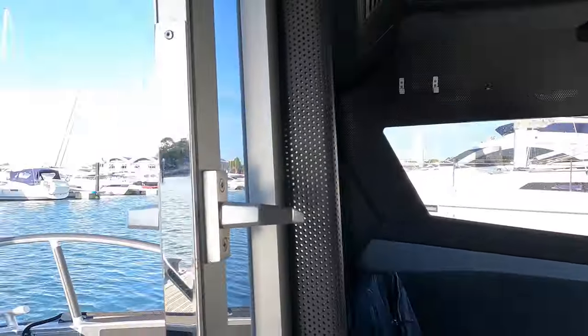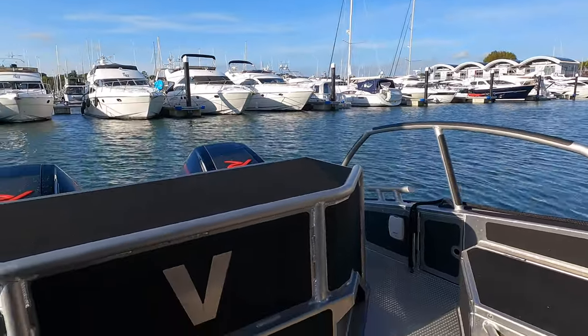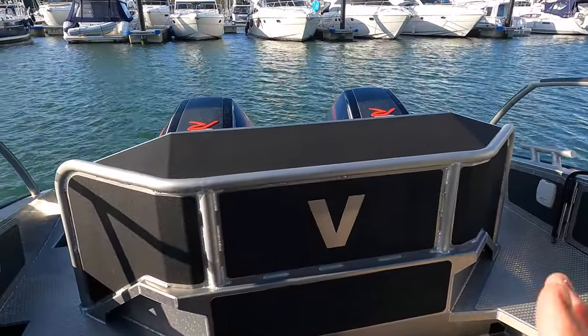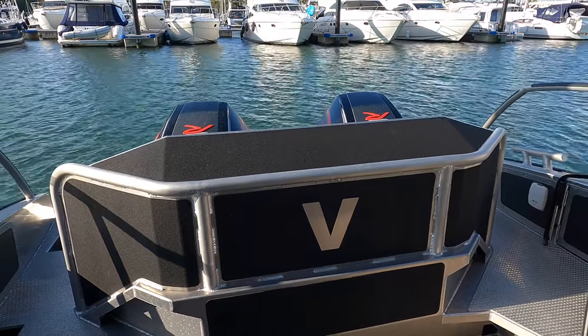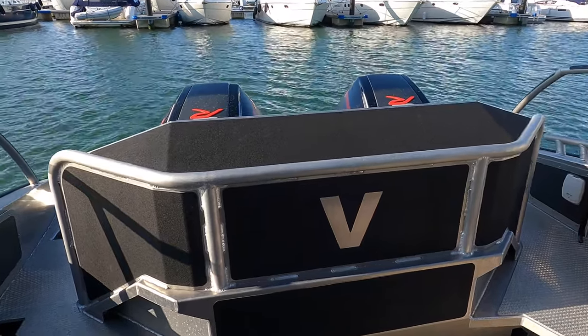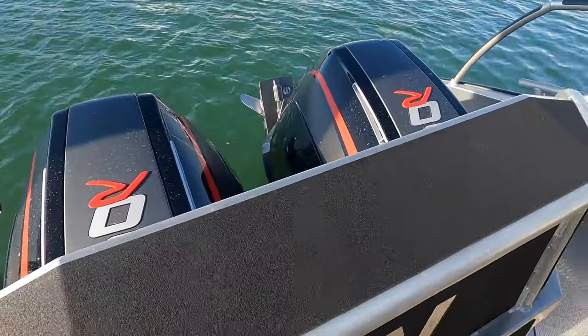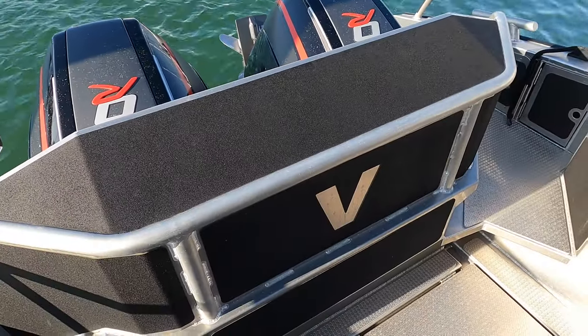Starting with the stern — something I've not seen before on a boat is what I'd call a semi-bulkhead here, which protects not only the cabin from the noise of these twin outboards but also from the spray as well. I think that's a really great feature, and like I say, not one I've seen before.